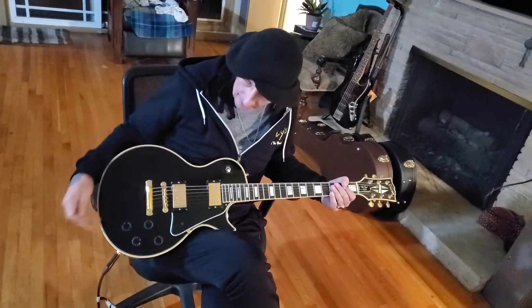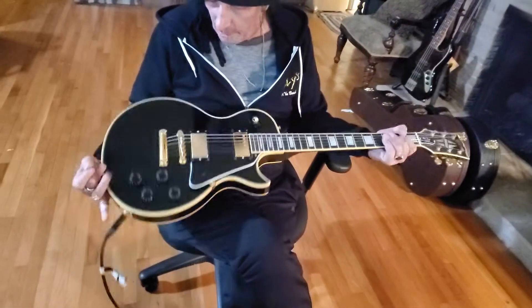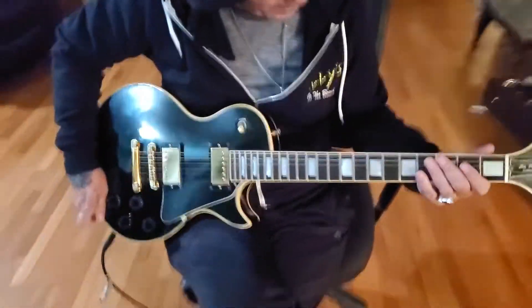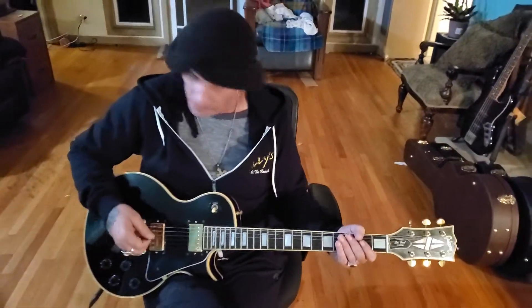Hey, K.K. Martin for the West Coast Guitar Vault. Today we have this beautiful 1978 Les Paul Custom. Gold trim, the black beauty, and it's got the frets that I like. It just plays really like butter. It's got this nice crunchy rock and roll. We'll start out with the rock and roll sound.